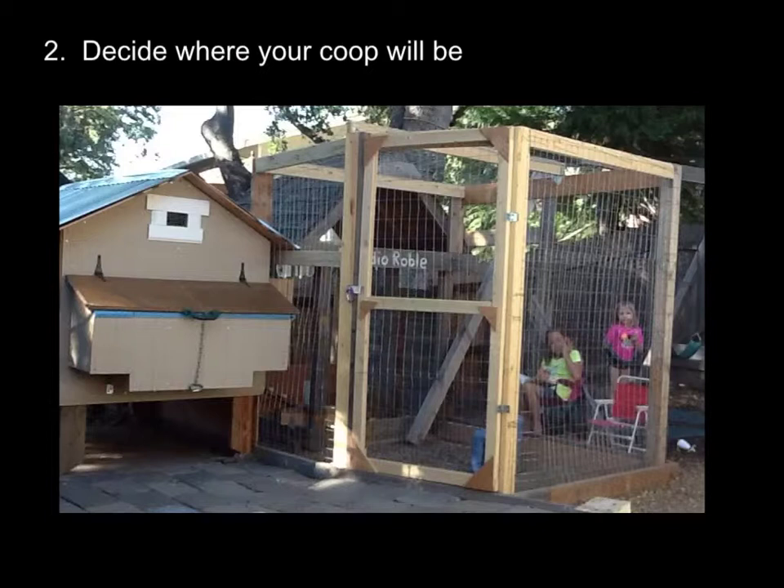But if you live outside of incorporated areas, then you have to check with your county limitations. Take a look at your area. You want to give them some kind of a run where they can run around a little bit. And if you're like me, you'll want to enclose it all the way, which we'll get to later when I talk about the run.